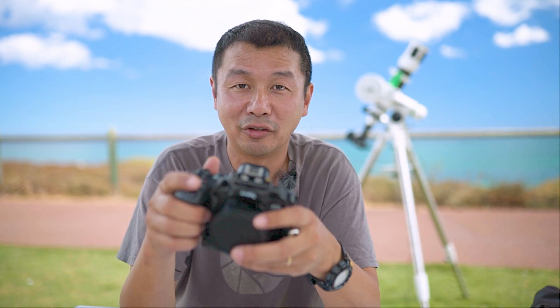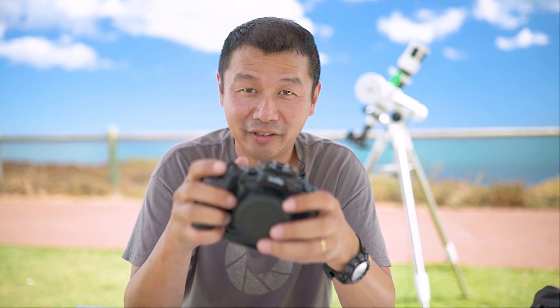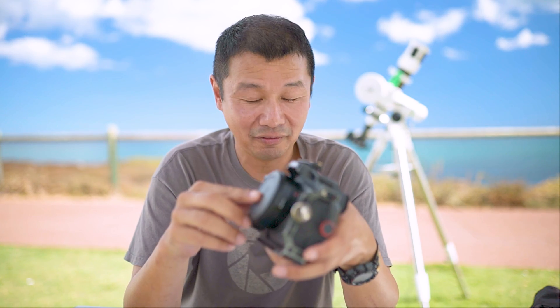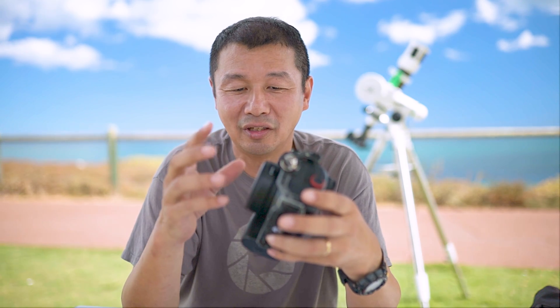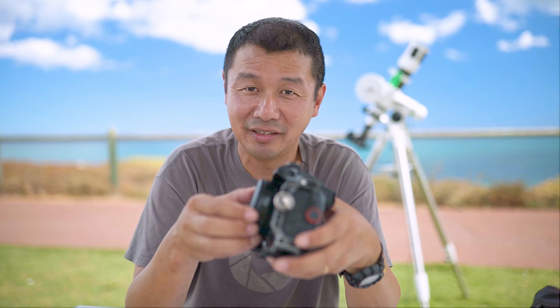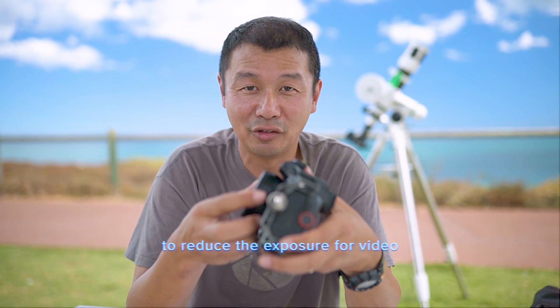I like being able to record video to both memory cards at once. I also really like the Canon R-mount adapters, which allow me to use my existing EF mount lenses and also accommodate a neutral density filter in the adapter slot.